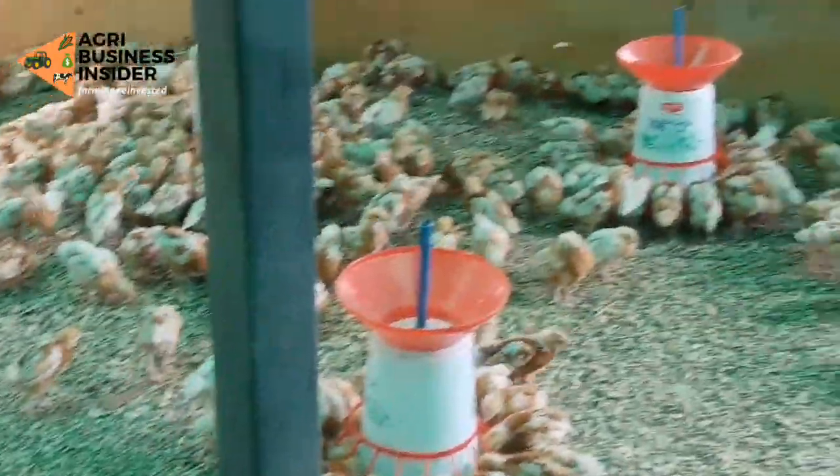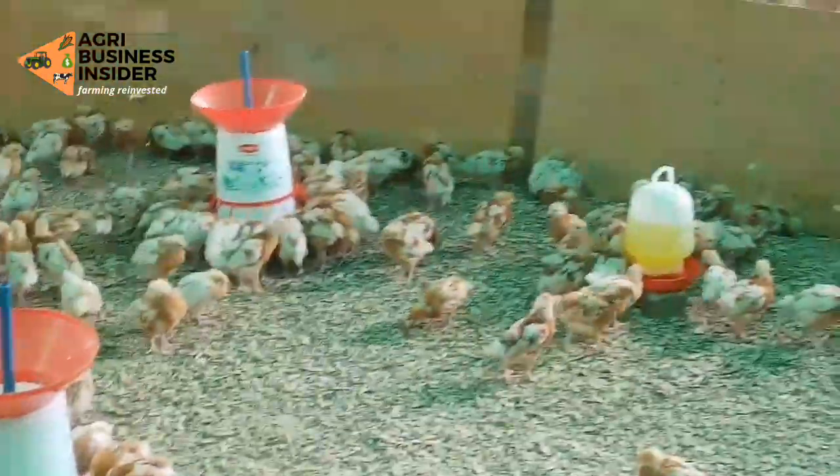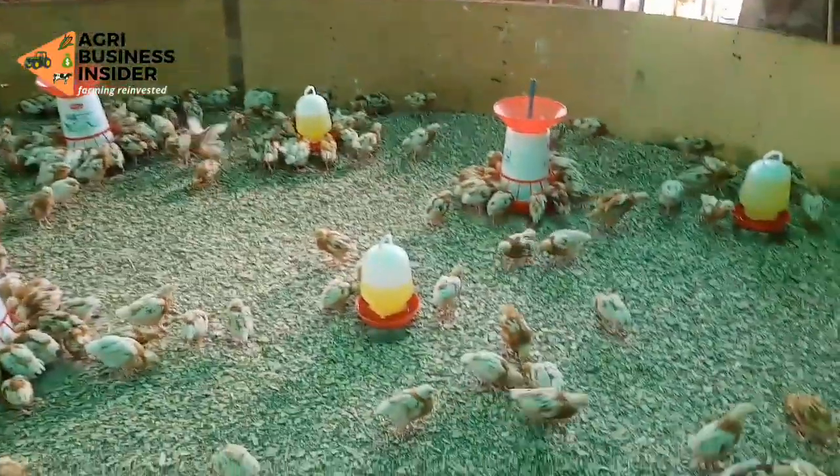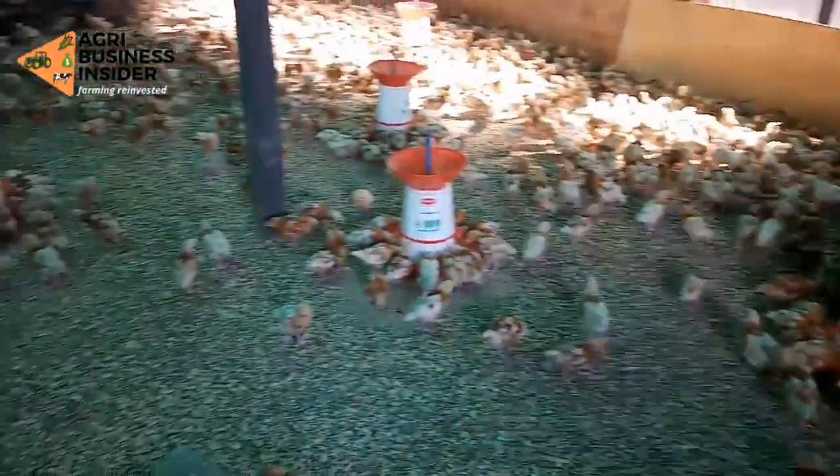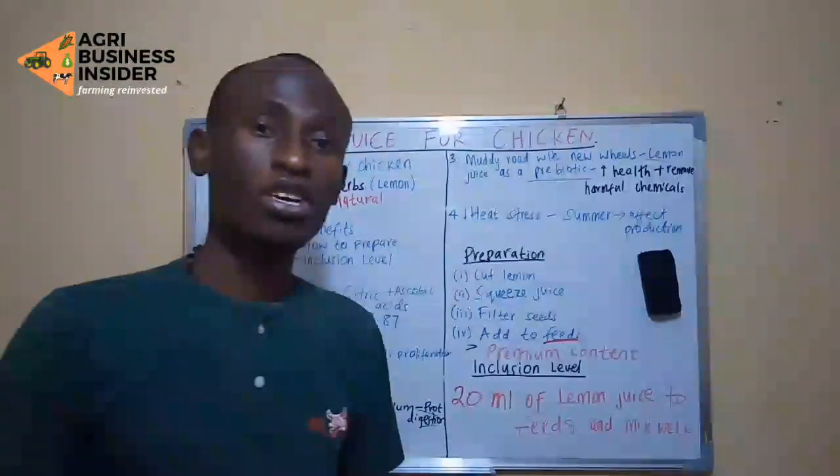Another common question is: can lemon juice replace vaccines? My answer is that you should always vaccinate your chickens. This is not a replacement for normal vaccines. I hope this video was beneficial to you.